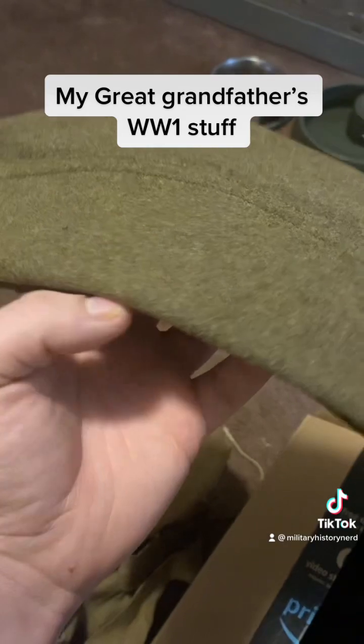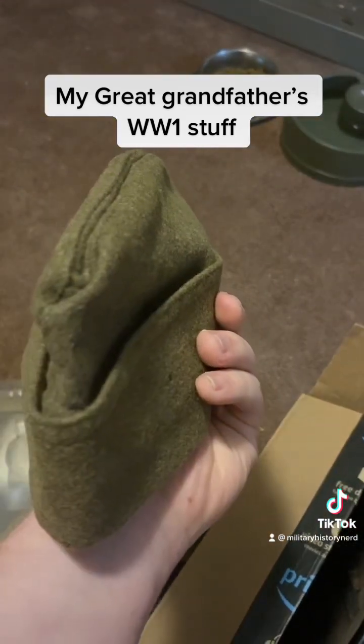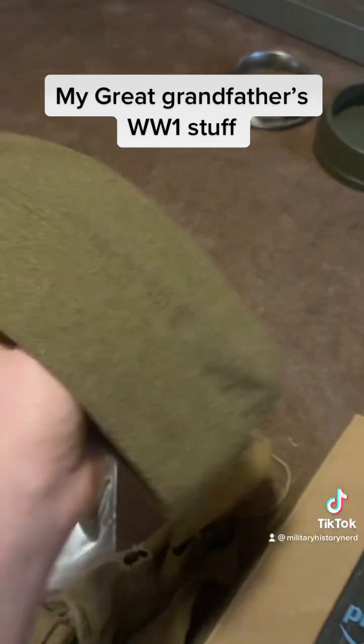This is the same hat. I don't remember what these are called, but it's made out of wool, and this is the same hat that he has in this picture.